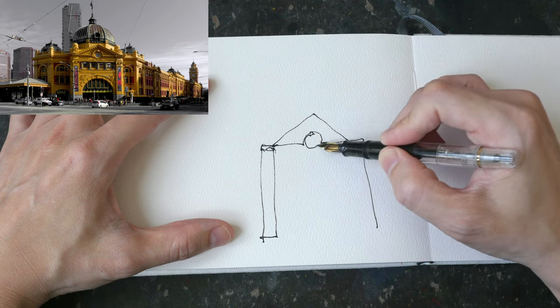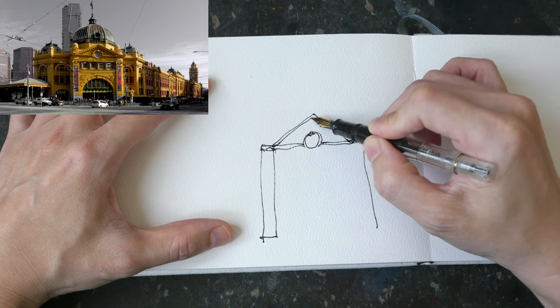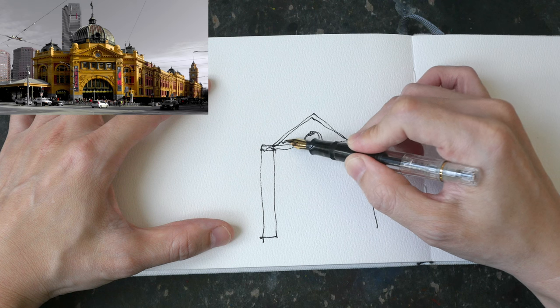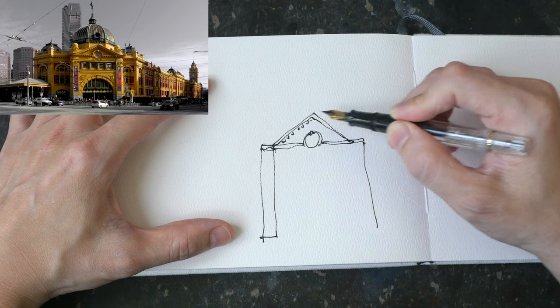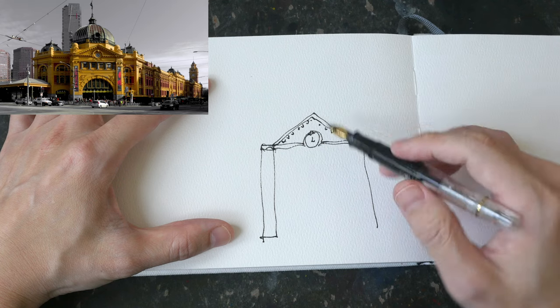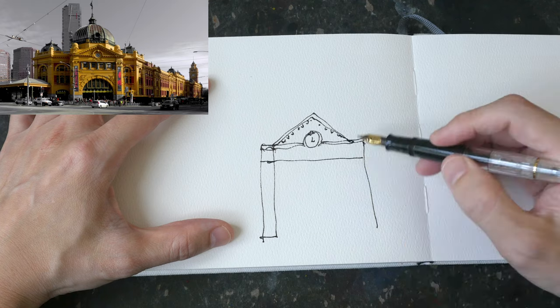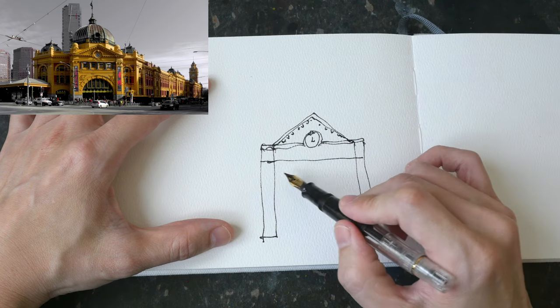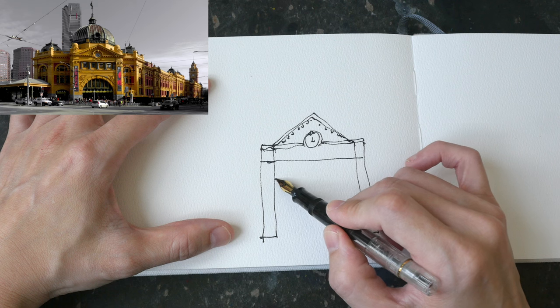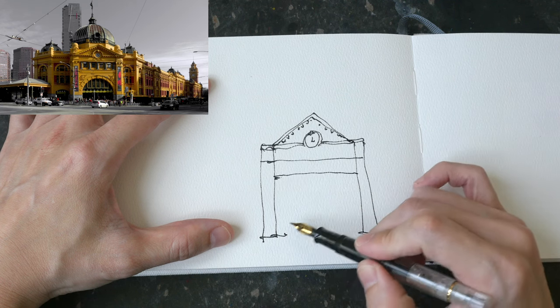I'm starting this sketch with pen and ink straight away, drawing the main entrance first because that's the main subject. If I'm drawing this on location, that's how I would start as well. Always draw the main subject first — the most important part first — in case the weather changes and you can run for shelter, but at least you would have the most important part of the building drawn.